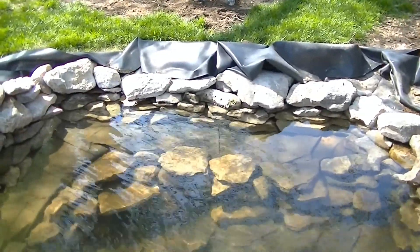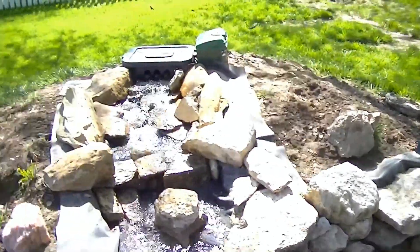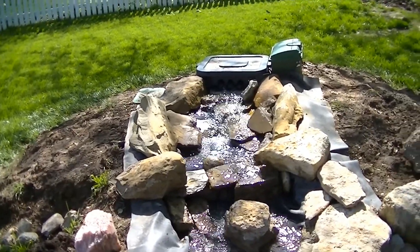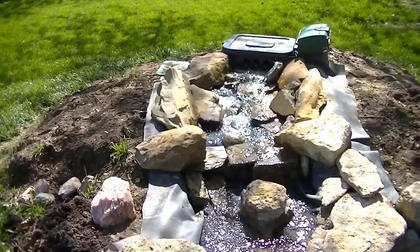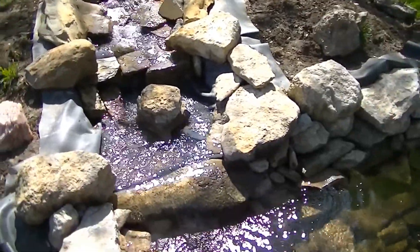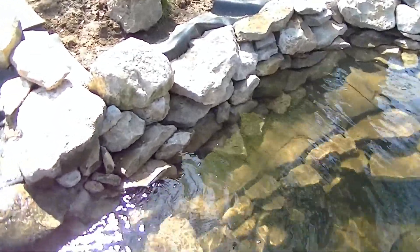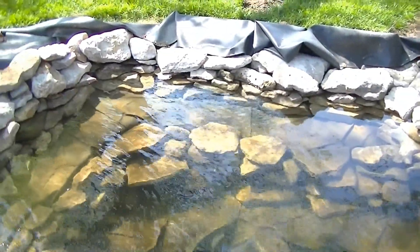I've also got some more rocks - yesterday I got a bunch of sandstone, real flat ones, so I'll be able to finish up the filter here in the next couple of weeks and put all these videos together for YouTube. We've had some frogs back in here already, and if you look right there at the back side of that rock, you can see some frog eggs. Pretty cool - we'll have some tadpoles yet.